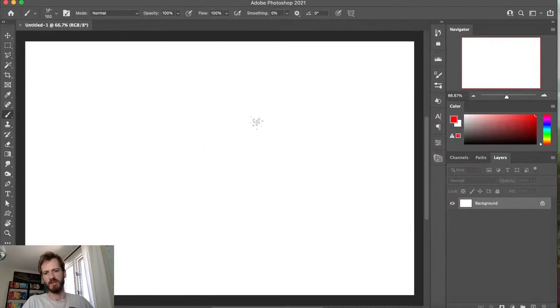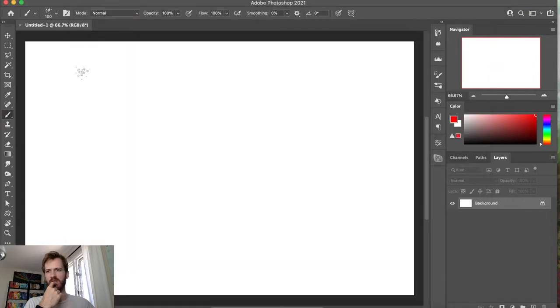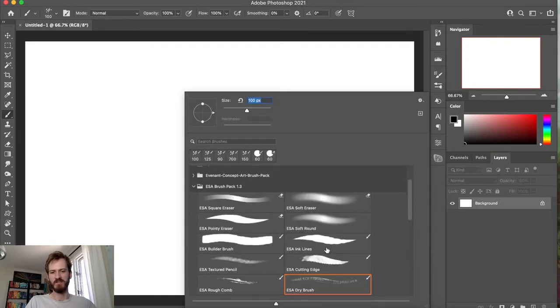I'm going to do a little bit of sketching here to get started and see if I can come up with some ideas. If you are new here, go ahead and subscribe to the channel, and if you're just coming back, leave a little note in the comments. Some people have requested that I don't have music on because they want to listen to their own music while this is going on, so we'll see how that goes today.